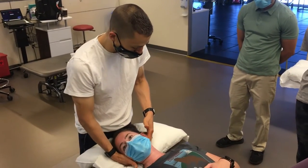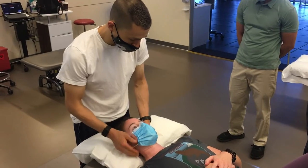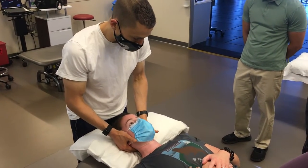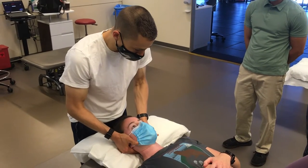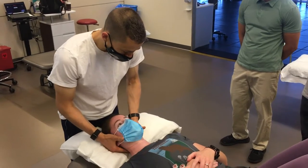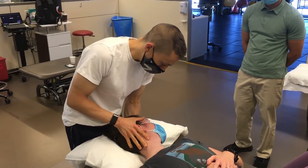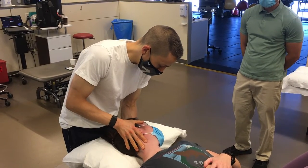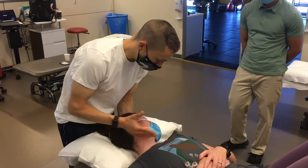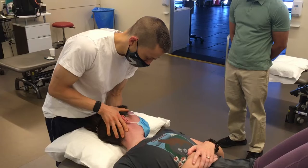Our focus here is on the OA joint, so we'll start with the assessment. The way I assess the OA joint is first we go and do rotation, then I look for the ability — Rachel, can you nod your head? I'm looking for about 20 degrees based off the mandible, and that gives me a general idea as far as how far she goes and whether there's a restriction there or not.